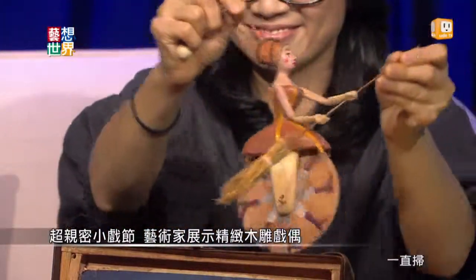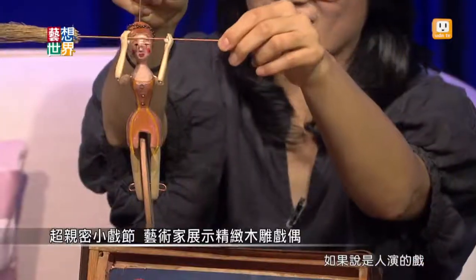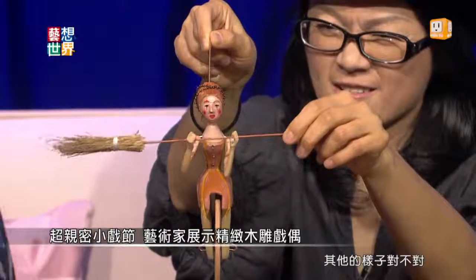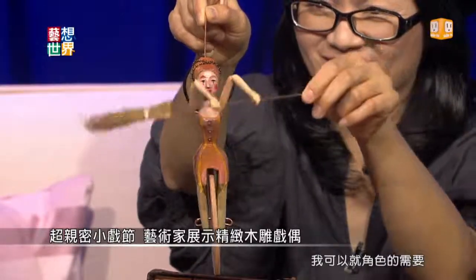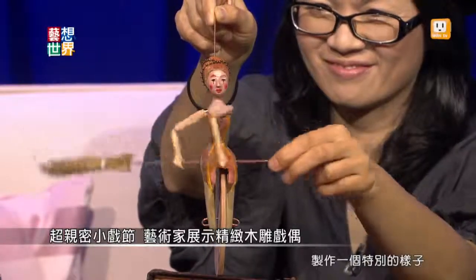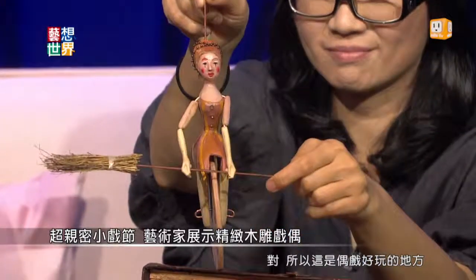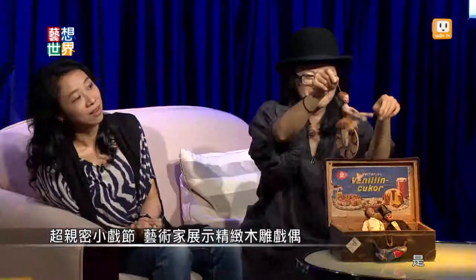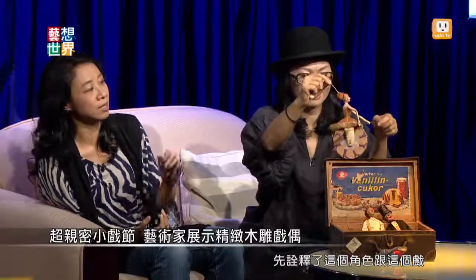偶戏特别的地方就是说，如果是人演的戏，我们不能把人变成其他的样子。但是如果是偶戏的话，我可以就角色的需要去改变她的造型，制作一个特别的样子来配合这个偶戏。所以这是偶戏好玩的地方——角色在制作的时候就已经先诠释了这个角色。